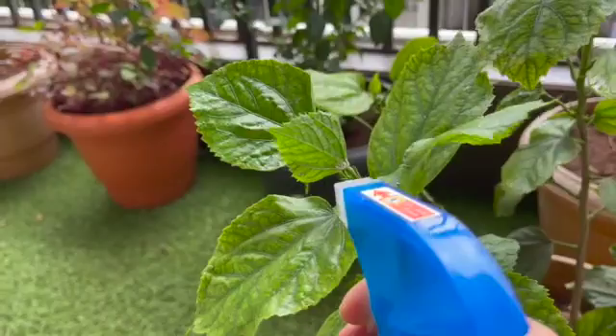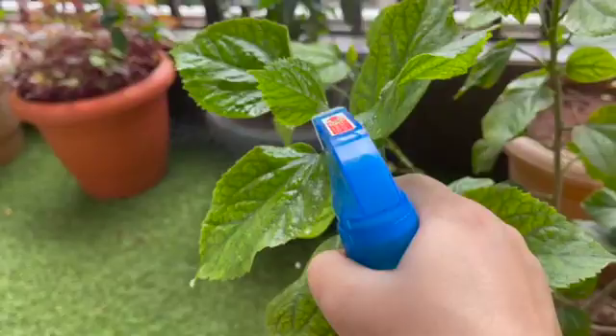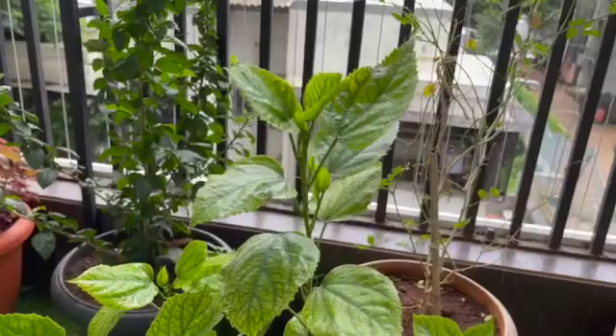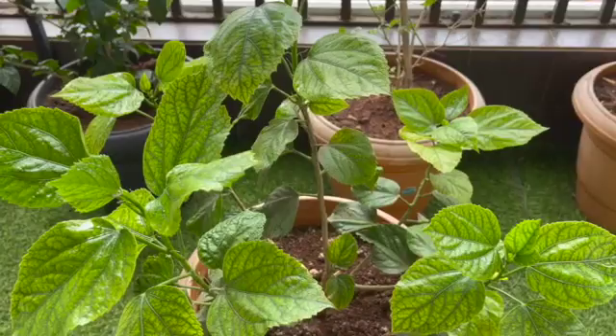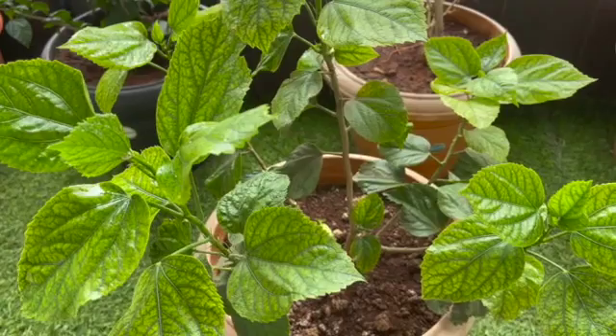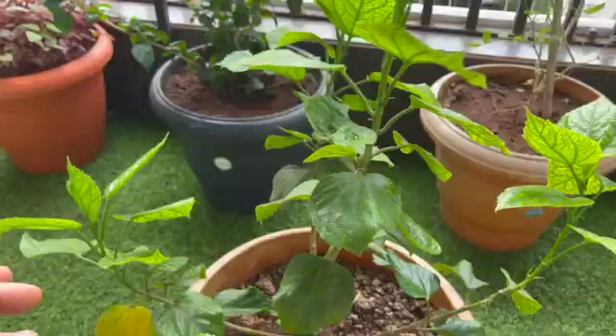I spray that spot until all the whiteness goes away, so I know the entire bug colony is dead. Do not overdo your oil and hand wash — if you do, your plant will be in more distress than the bugs are causing it. Ensure it is only half a teaspoon of neem oil and half a teaspoon of hand wash in one liter of water.